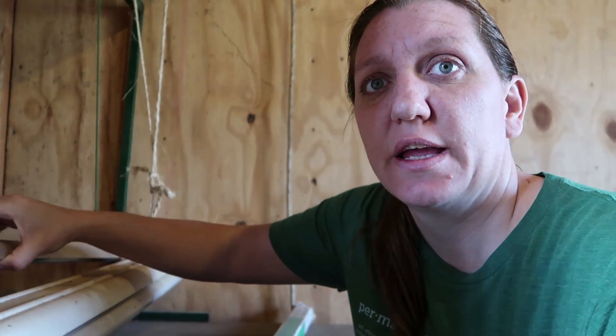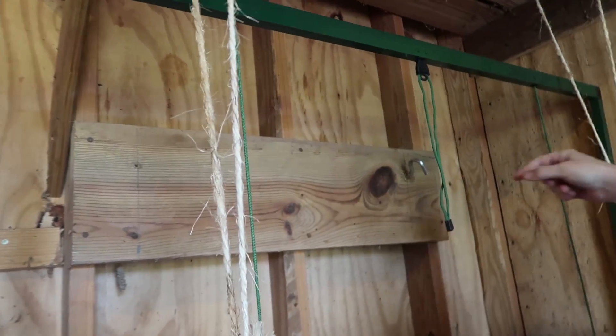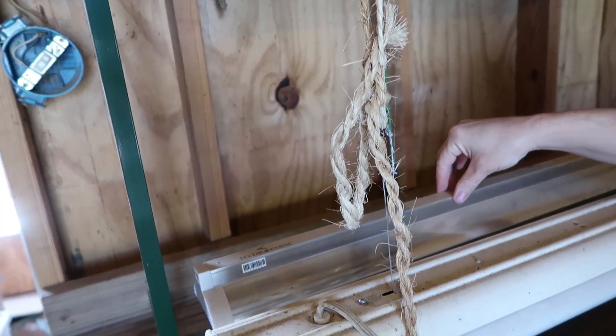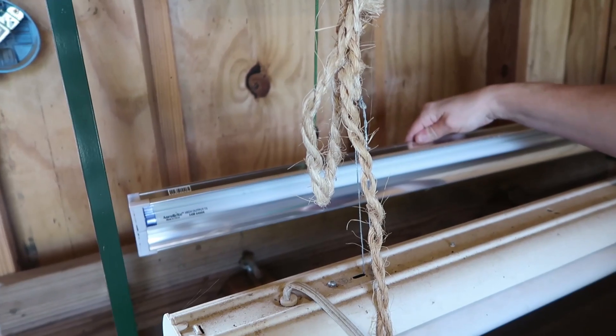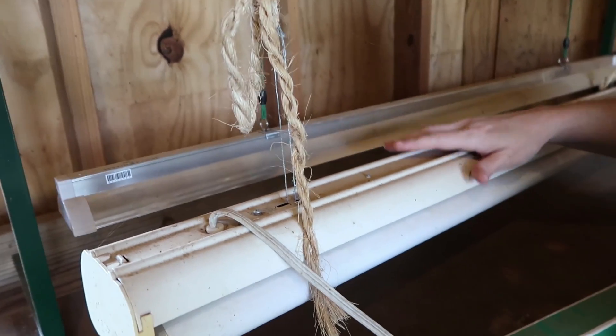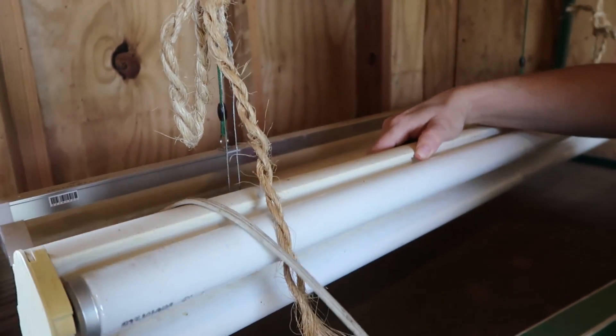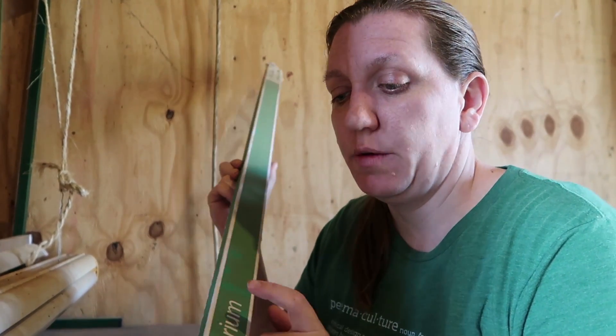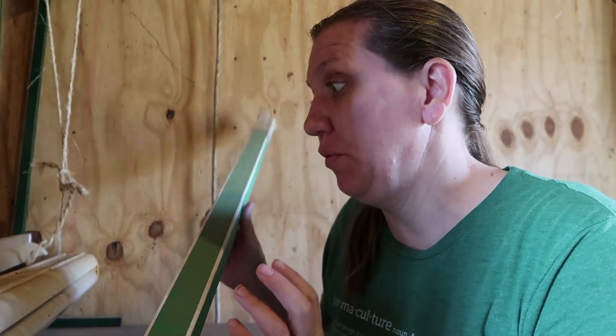One of the things I invested in last year was this plant light. It has a stand that supports it, and you can adjust the height of the string up and down. It's got two small high-output grow lights. What I had used in previous years was just regular shop lights with regular shop light bulbs.